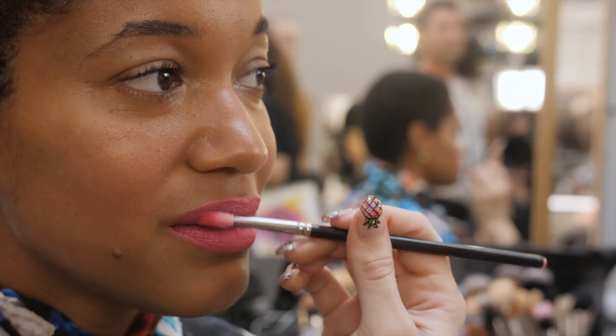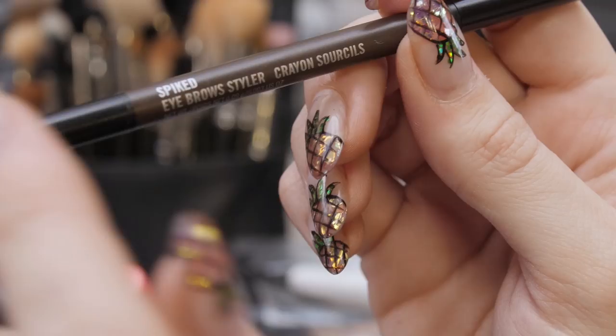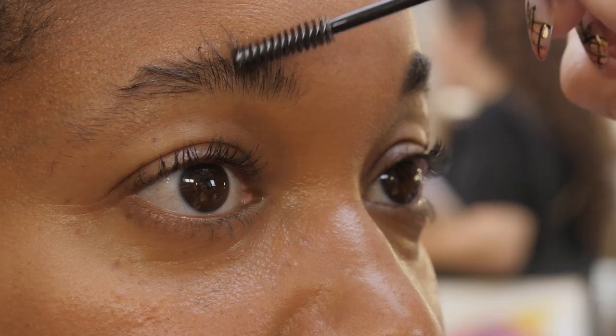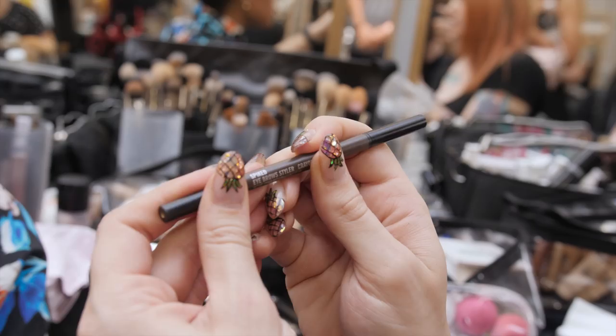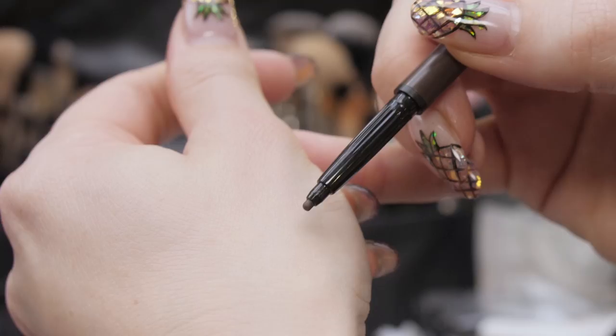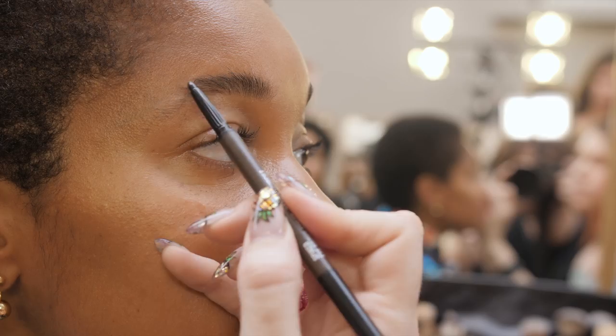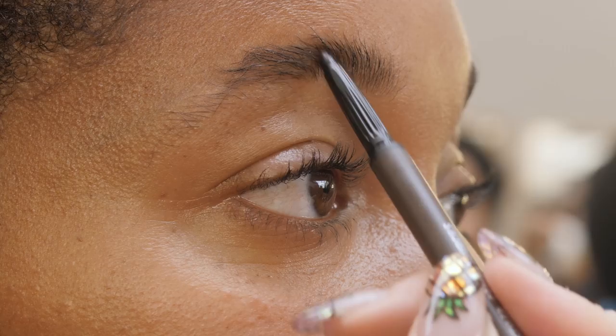This is our brow set — basically a gel for brows to hold them in place. And this is one of our new eyebrow stylers in a shade called Spike, which is quite a deep brown. It has a little spoolie on the end and then an ultra-thin tip, so you can get a really beautiful hair-like stroke to the brow.